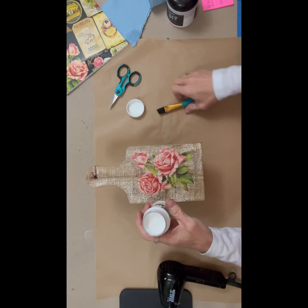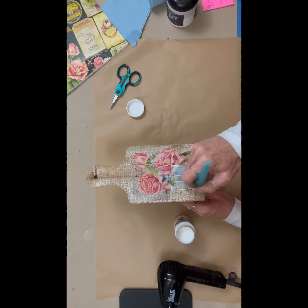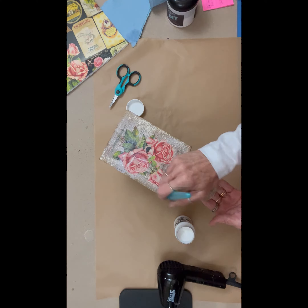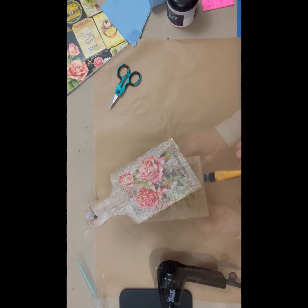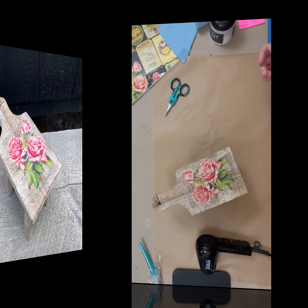Now I'm going to seal it with Pentart Ultra Matte. If you're a matte lover, this stuff is truly ultra matte. It's awesome. I've been testing the ultra matte and matte products for a while now.